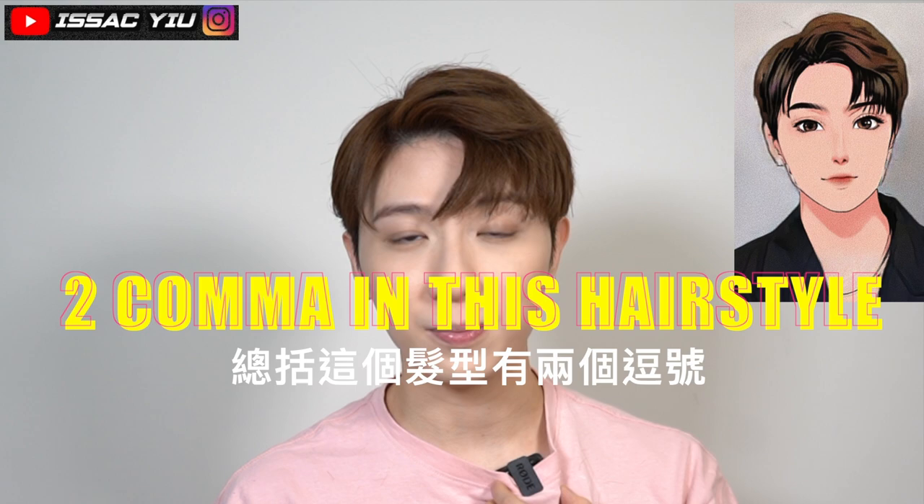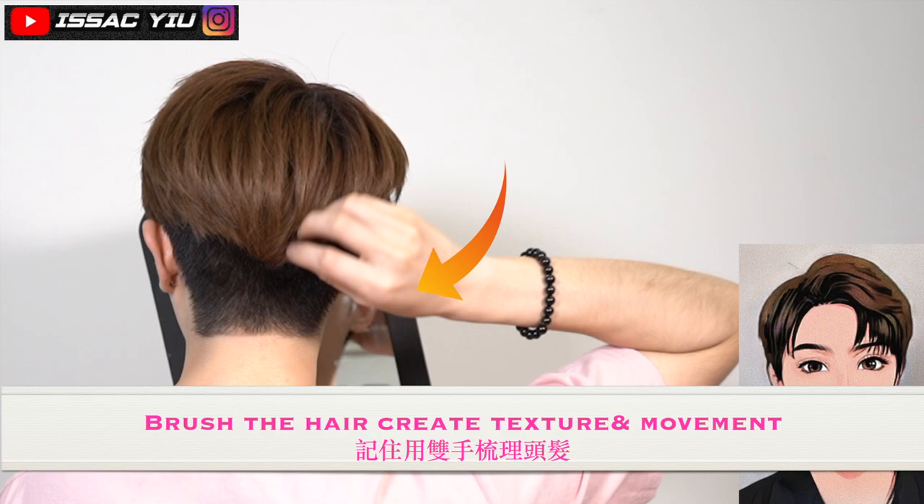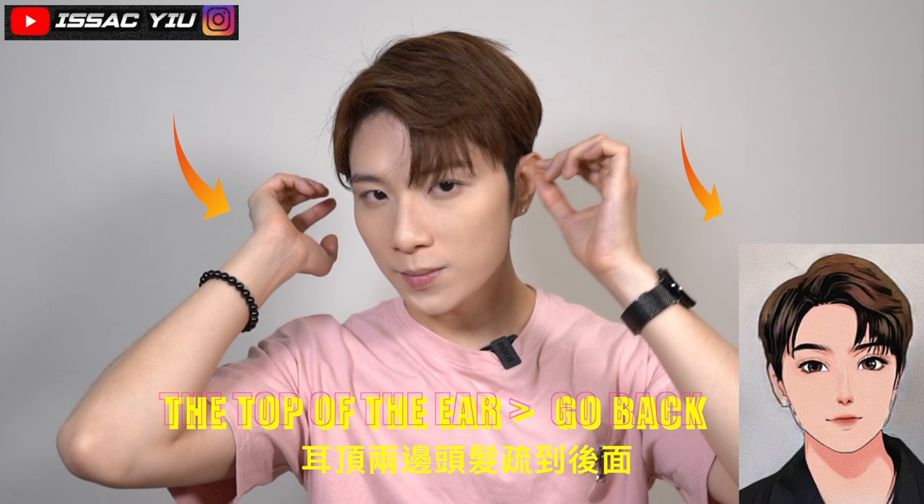So we have two combers for this hairstyle — one is here, and here is the bigger comber. Brush the back. Remember, always use your fingers to grab the hair to create some texture — that is so important. Always do the detail work with the fingers. A little bit upward. Can you see that?